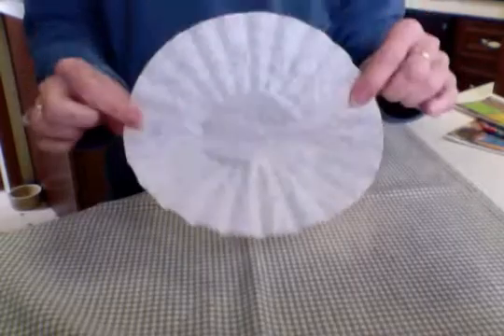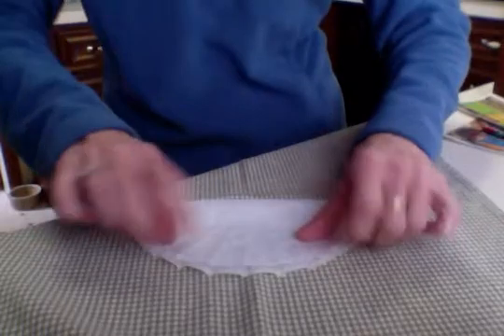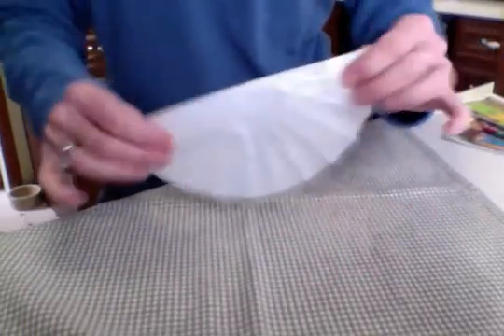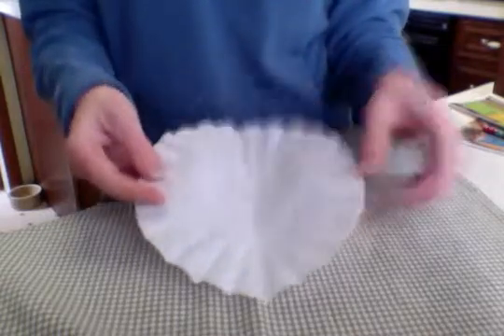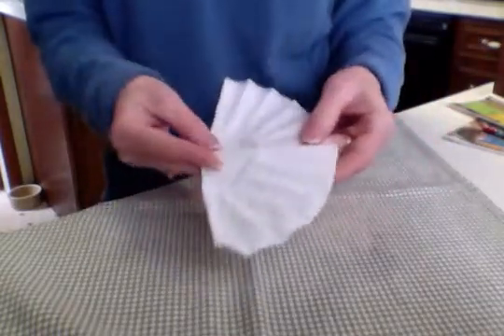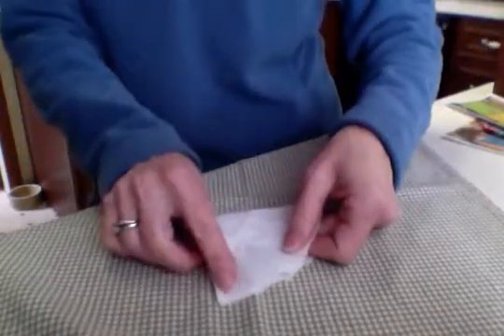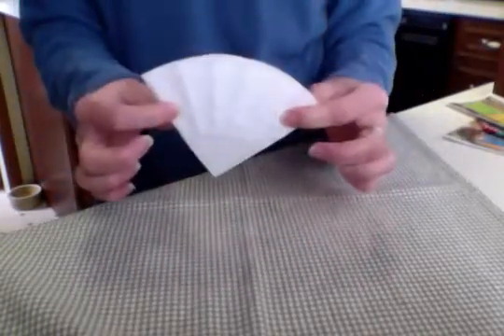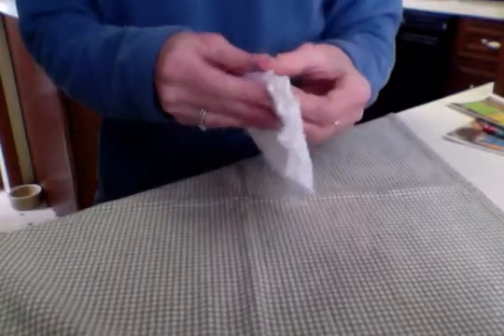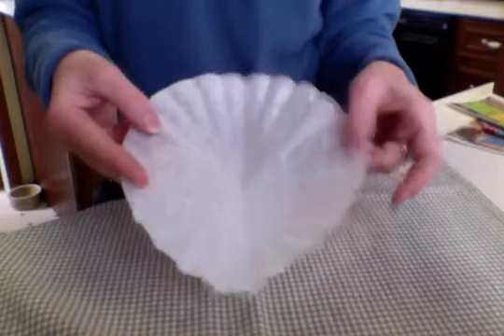To start, we're going to take our white coffee filter and fold it in half. So here it is in half. If we open it up, we see that we have two pieces. I'm going to fold this one more time, and now this is one quarter. If we open it up, we see we've got one, two, three, four pieces out of this whole.